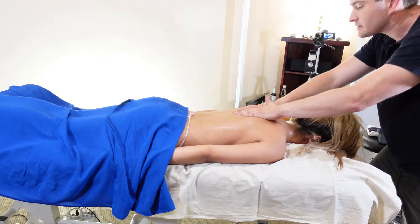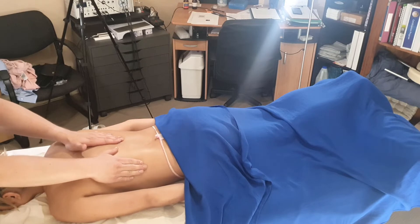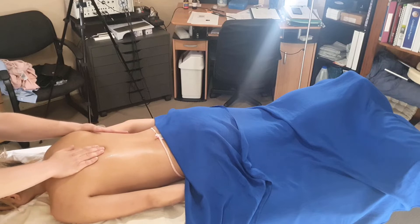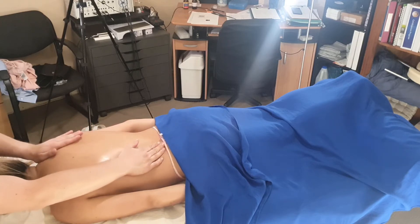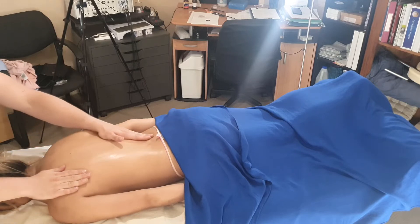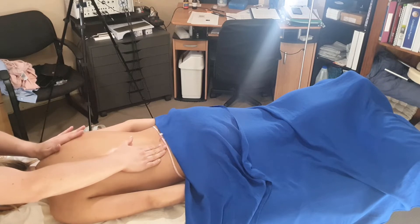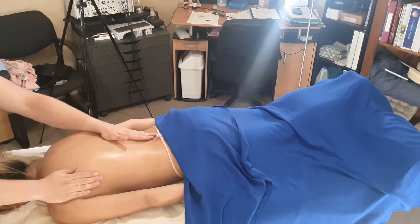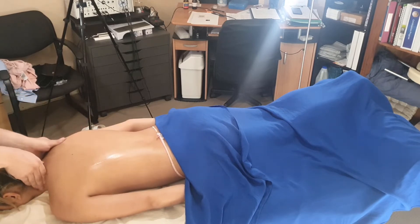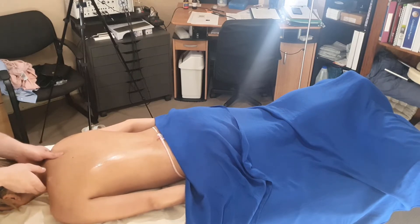Then coming into a semi stance, going one and two — so with this you're getting your lean and you're pushing cool on that side. From here you can flow straight into the neck.